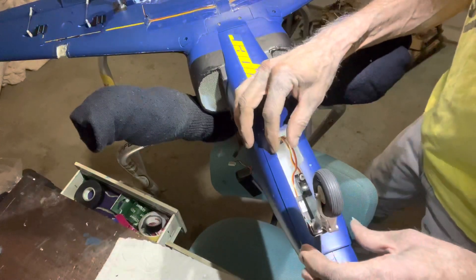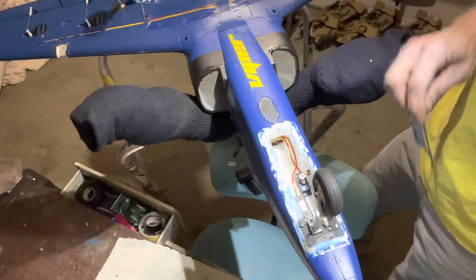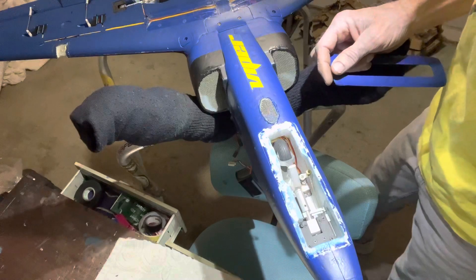I'm gonna have to do a little shaving right here on this side — it is hitting. Let me get that back up and see where that's hitting. Yep, right along the edge right there, and that's all.